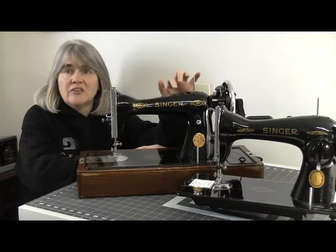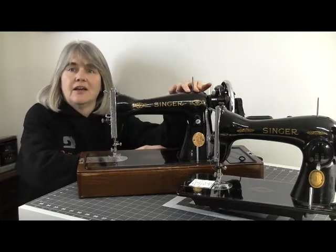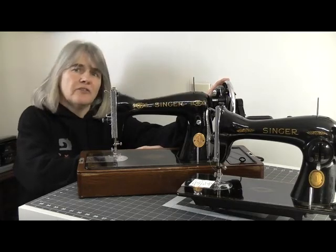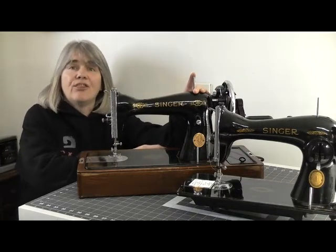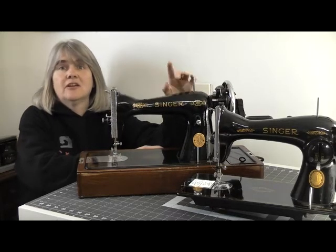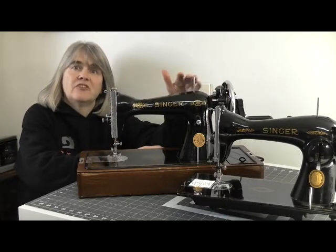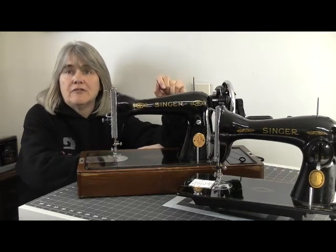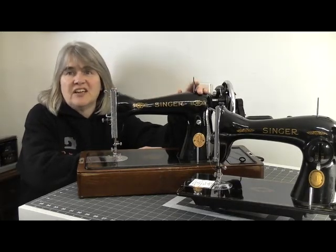Kilbowie wasn't just Singer's largest factory — it was actually the largest sewing machine factory in the world. At one point it was close to a million square feet of space with approximately 7,000 employees, and they were producing 13,000 sewing machines every week. The American Singer company formed the Singer Manufacturing Company Limited and registered it as a UK company back in 1905. Unfortunately the company closed in 1980 and the factory was actually demolished in 1998.